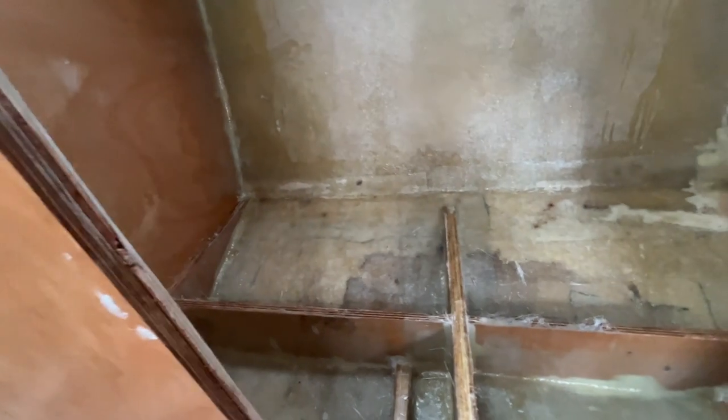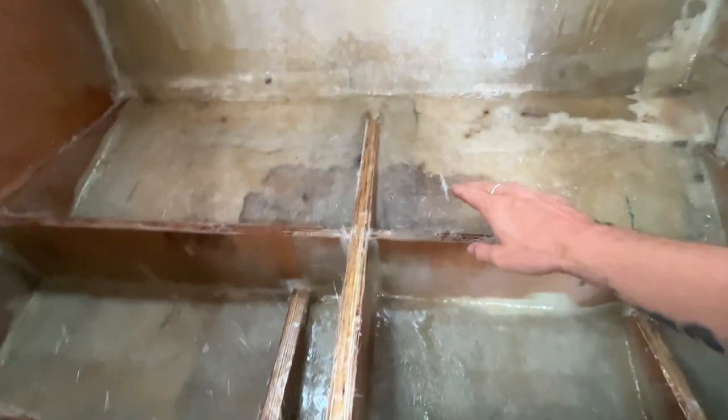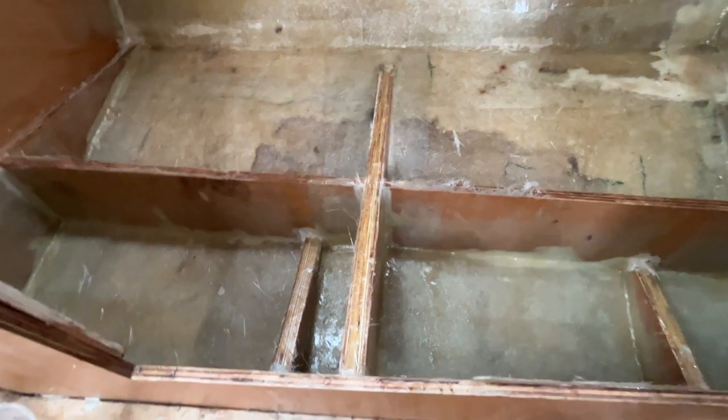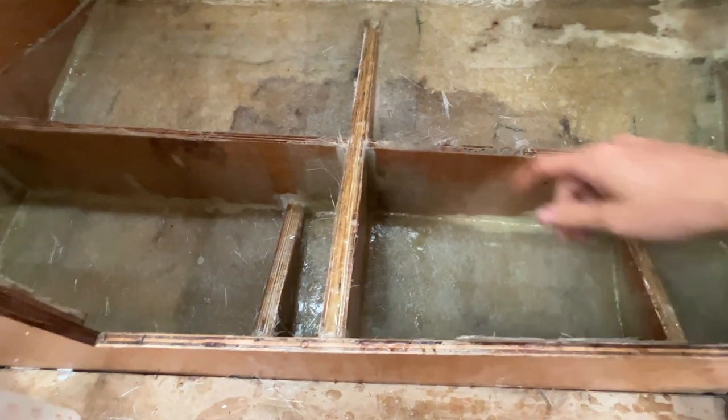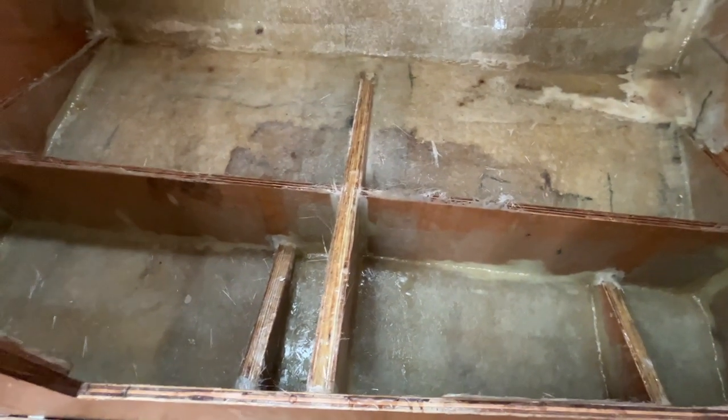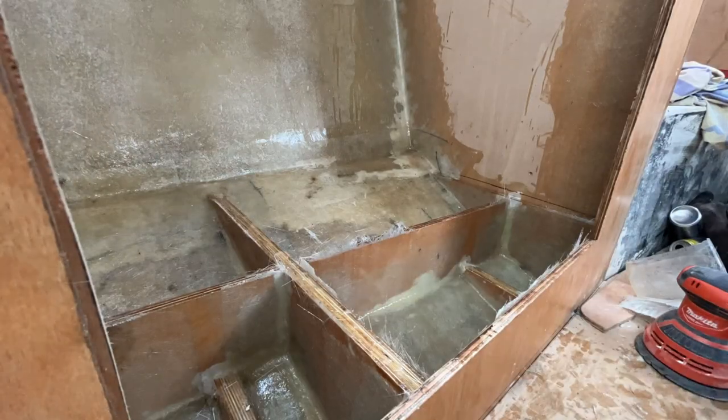So all I want to do first is trim all this up, give it a good hoover, give it a good clean, ready for the bilge paint. It would stop the floor going down so I need to cut all this off. Next will be to bilge paint that and the bottom of the floor. Let's get into cutting that.